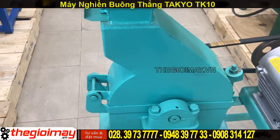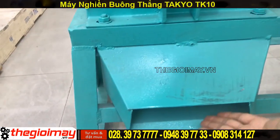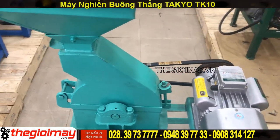Khi máy nghiền, nguyên liệu nghiền cũng sẽ rơi xuống dưới. Máy có trọng lượng 35kg.